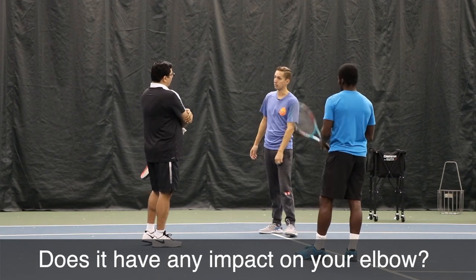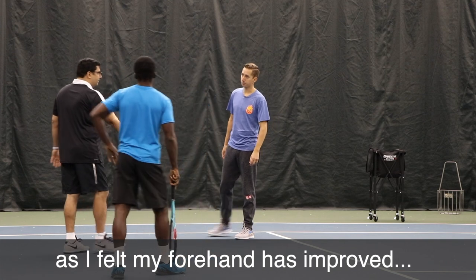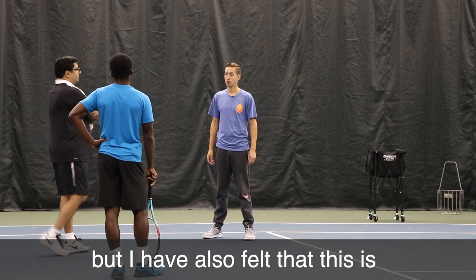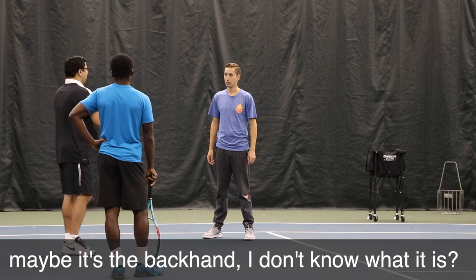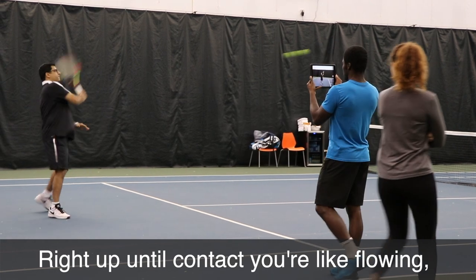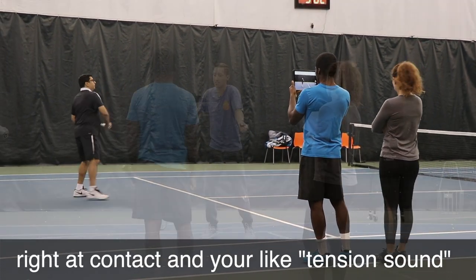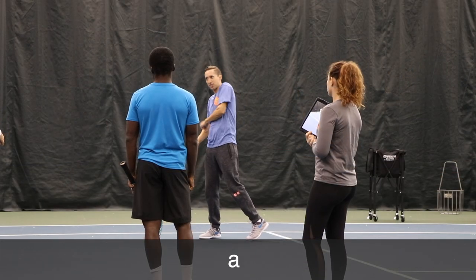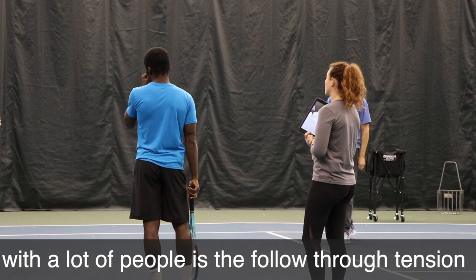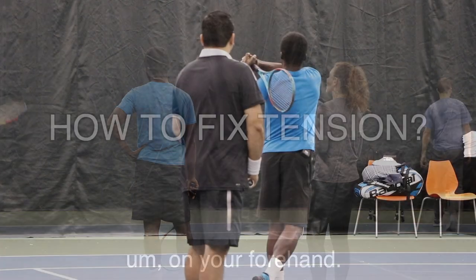Does it have an impact on the elbow? Absolutely — because I've been feeling that. As my forehand has improved, I've also felt something, and I wasn't sure if it was the racket or what. It's this follow-through for sure. Yeah, you're creating a lot. You're flowing and smooth up until contact, and then all that force comes to a head right at contact, and you yank it over to the side. That's where tennis elbow comes from with a lot of people — the follow-through tension on your forehand.